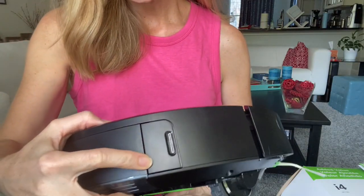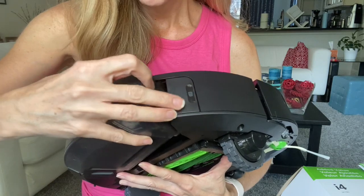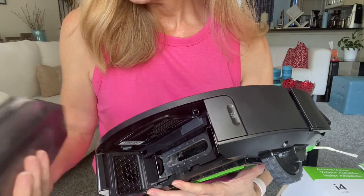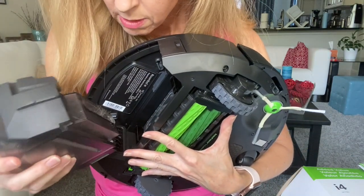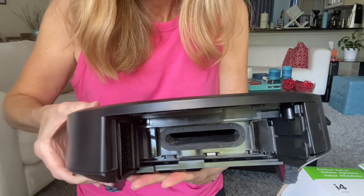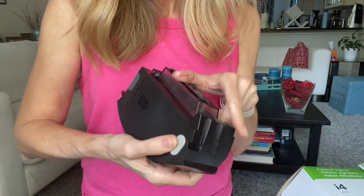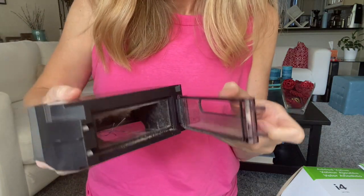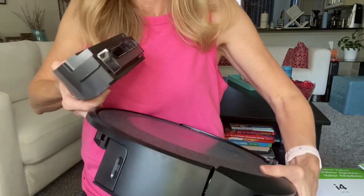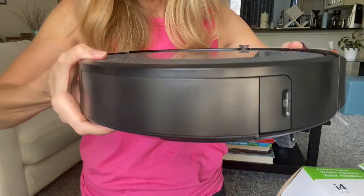Another thing that's different is the dirt cup. So to empty the dirt cup, you push on the side here and then pop it open. You can see I've already found some dirt for her — so that's cool. There's a little button here; you push this button to open the dirt cup, open it up, and you can empty it. When you're done, you're going to want to just push that back in and then put it back into your beautiful i4. And that's that.